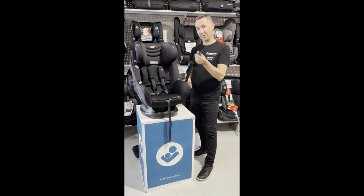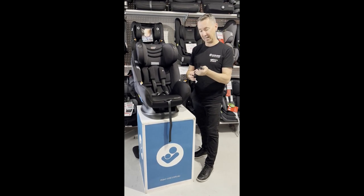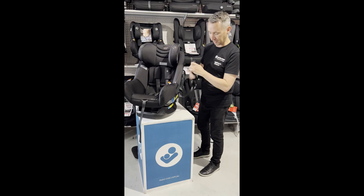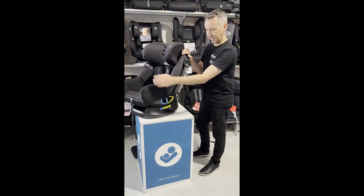It's also fitted with ISOFIX, which is a really easy way to install this in your car. As long as your car has the ISOFIX connection point, it clicks straight in. If not, you can just use the car seatbelt, which is fitted here down the side.